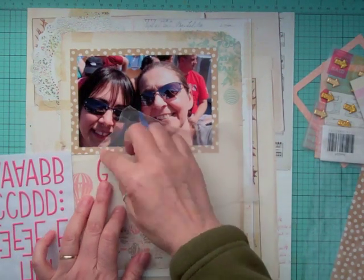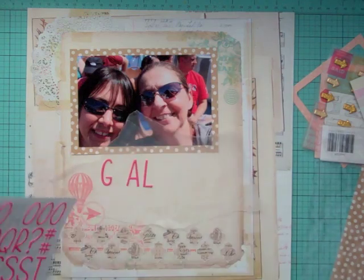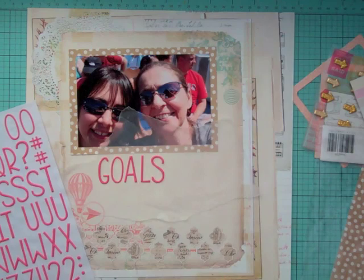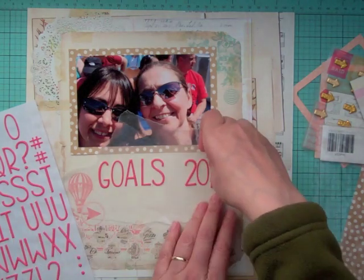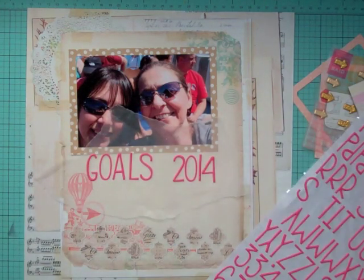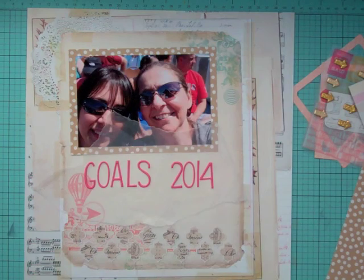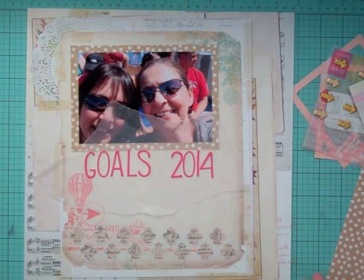I wrote my goals down and also put them on a little tag that I'm going to stick behind the photo — that one is more written out. The other version I'm doing more point form directly on the layout. Plus tomorrow I'm going to get a planner at the dollar store — nothing expensive, just something cheap. One of my goals is to get more organized because I work a lot, my kids are involved in a lot of stuff, and there are a lot of balls in the air to juggle.